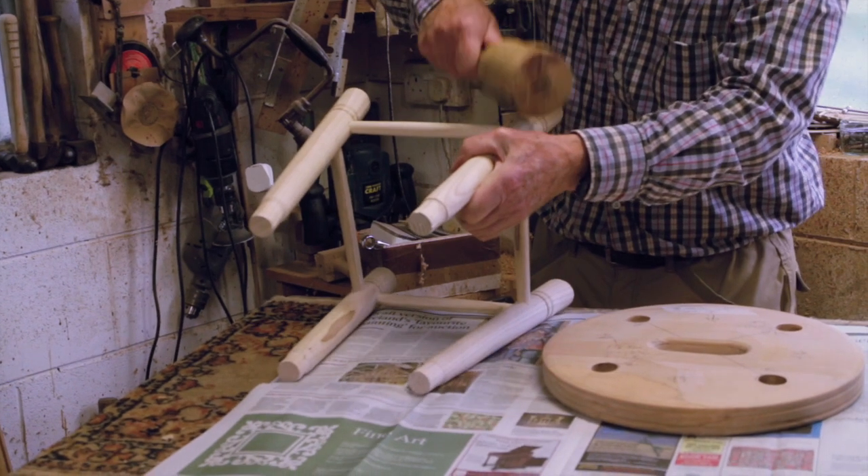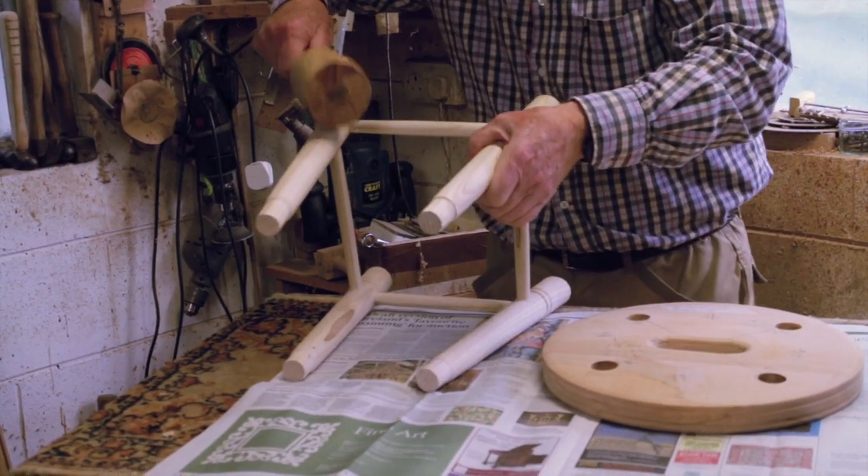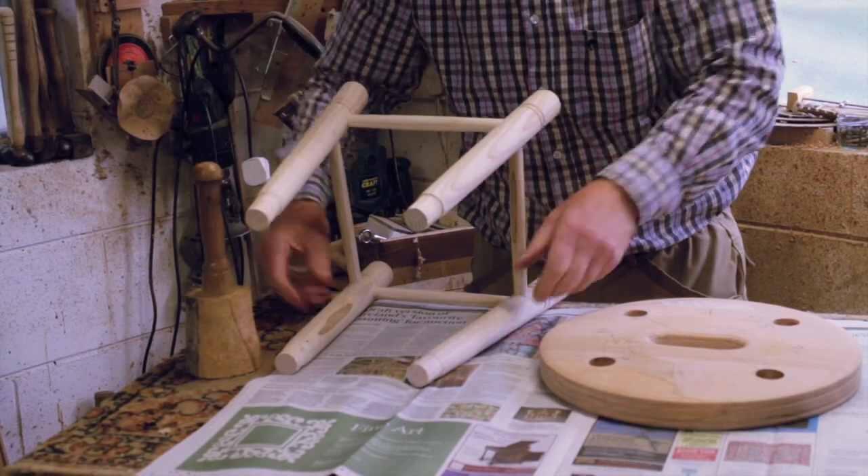The mallet has a double layer of leather on one side for a soft hit when needed. Again, listen for the change in sound when the tenons bottom out.